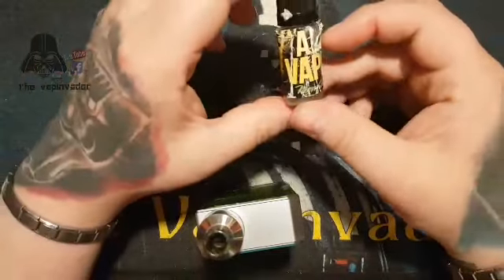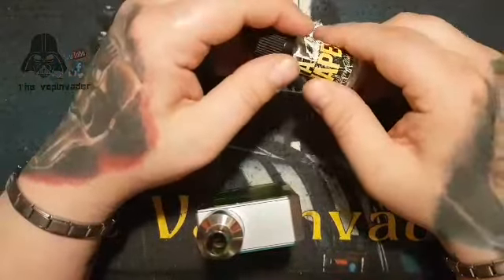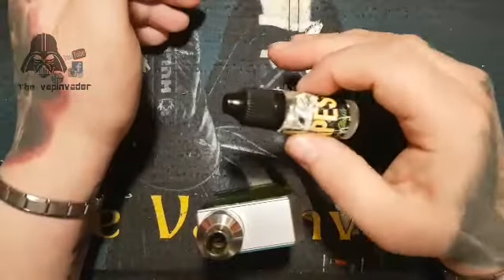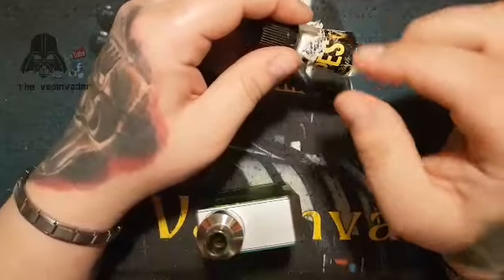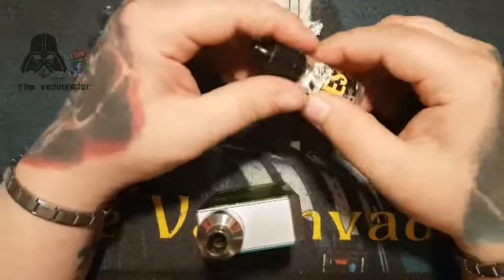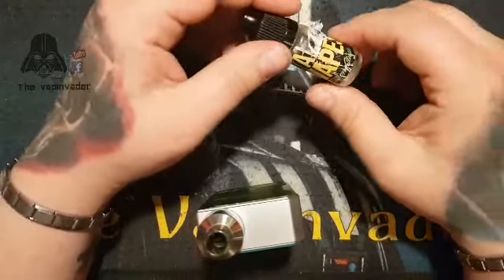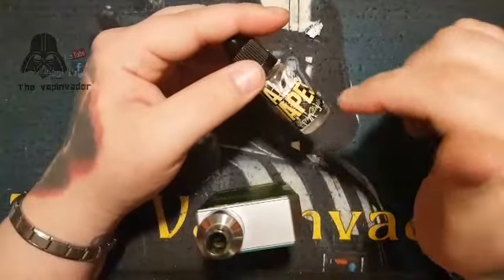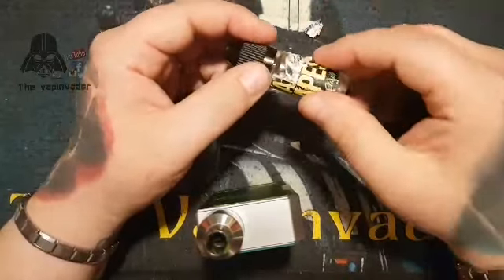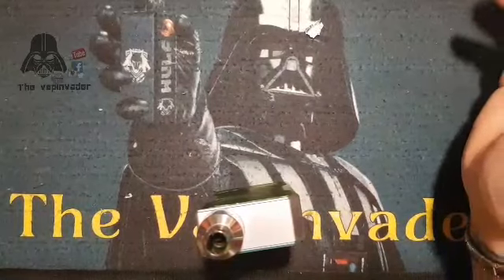I'm a sucker for grape as people know — there is a grape soda coming up. I want to thank the owner of All Vapes for giving me these for the review. We had a really good chat, really nice guy. Some really good deals on his website — I will put a link in the description. He's really looked after me, chatted and stuff. He's a nice guy and they're worth looking at. I actually have 14 flavors, not 12, so we've done seven and we've got seven to go.